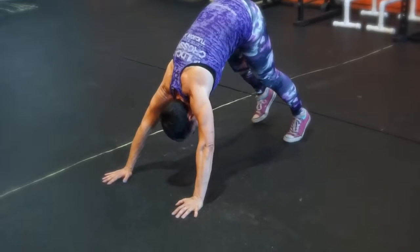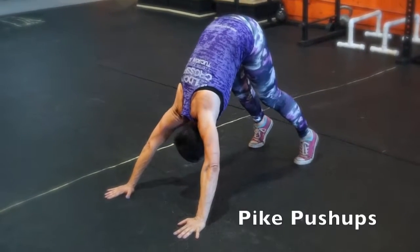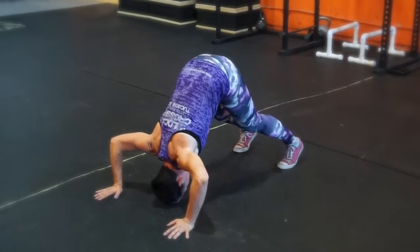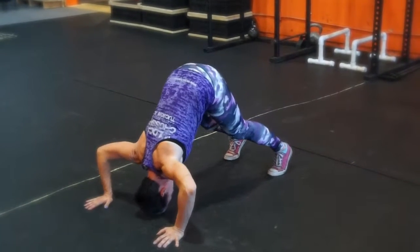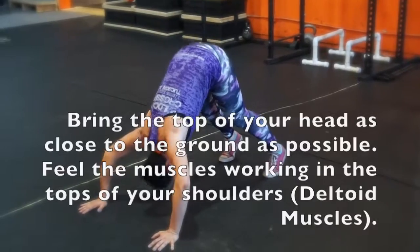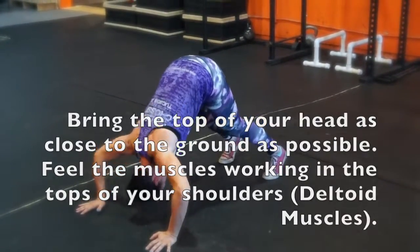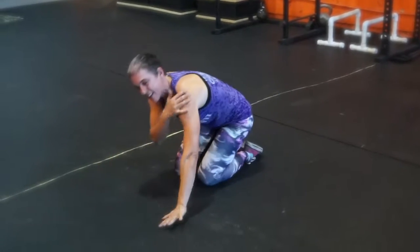If you want to start with something to strengthen the top of your shoulder muscles beyond regular push-ups, push your butt high up in the air — on your tippy toes if that feels comfortable — and then go ahead and bring your head close to the ground. These are called high push-ups. As you can see, I'm using my shoulder muscles quite a bit extra to help strengthen the top of your shoulders and the deltoid muscles.